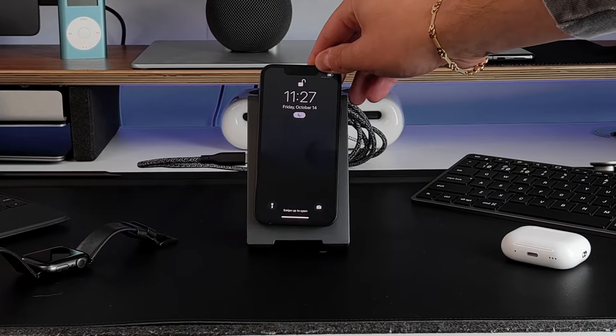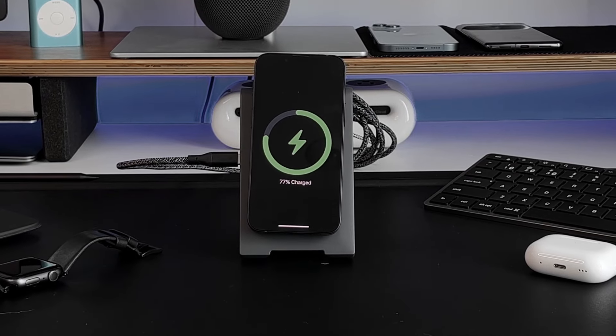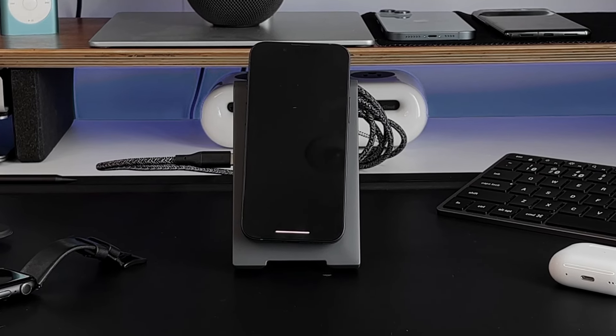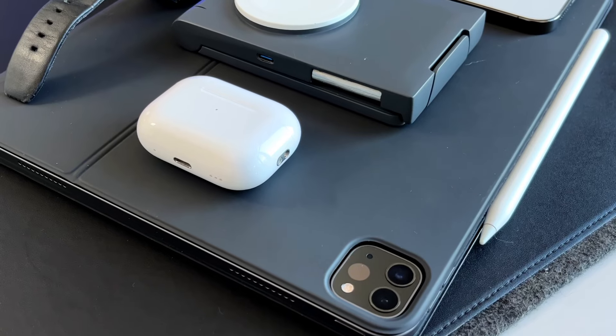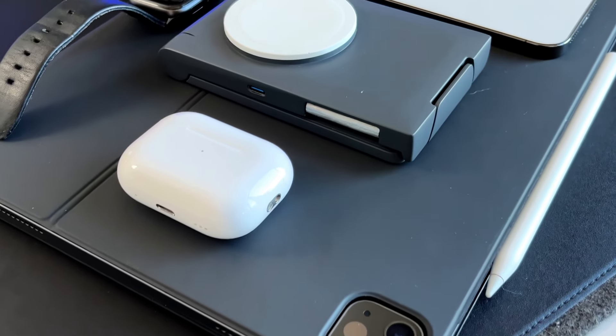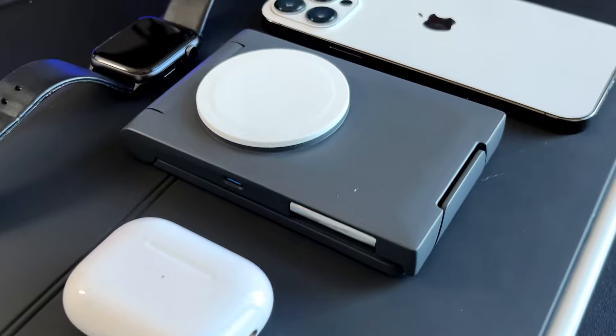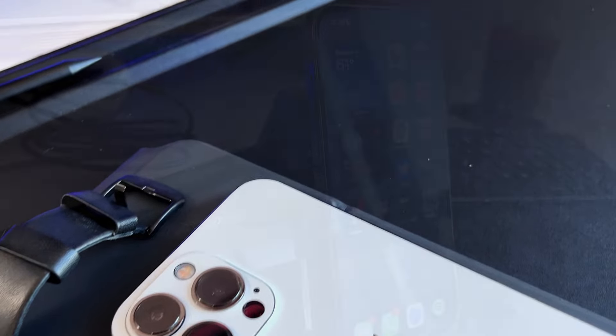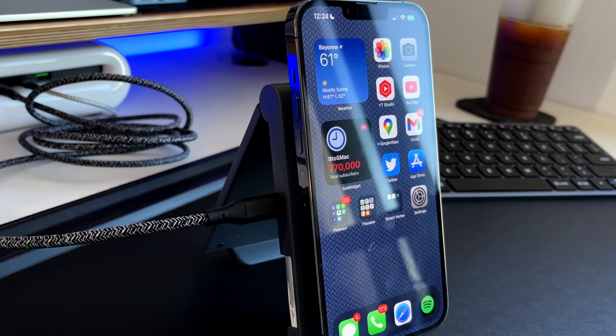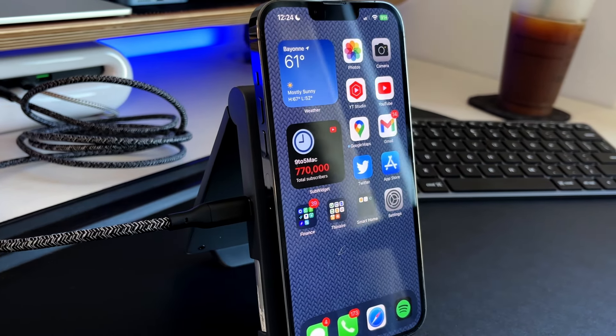The first thing you might have noticed is that it is MagSafe certified and not just MagSafe compatible. MagSafe compatible just means it's a Qi-enabled wireless charger with magnets attached to fit the MagSafe battery in the magnet orientation on an iPhone. MagSafe compatible chargers still only charge your iPhone at 7.5 watts and not as efficiently as a MagSafe certified charger. This Horizon 3-in-1 is MagSafe certified, giving you a full 15 watts of efficient charging on your iPhone or any iDevice that supports MagSafe.